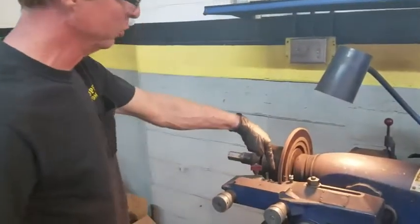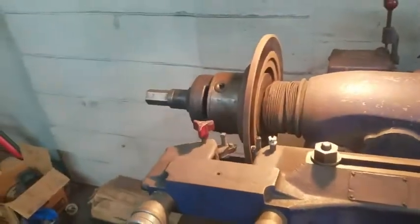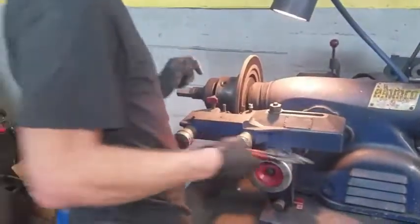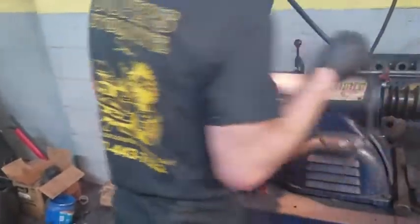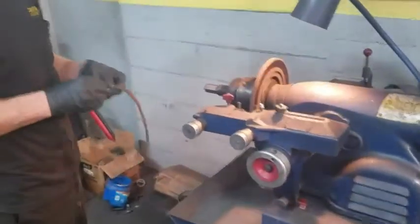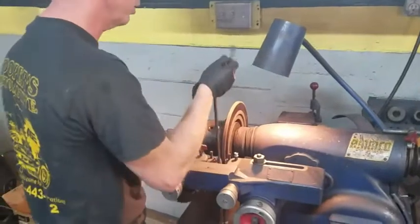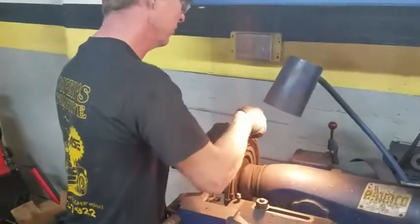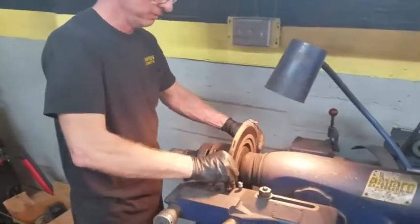We've got plenty of room between our brake cutting blades. We'll go ahead and loosen this one up. You've got to put an anti-chatter belt around the rotor. If that thing chatters while you're cutting, the cutting blades will jump all over the place and you'll have a terrible surface — if you're not watching and it starts chattering, you're buying a rotor, no ifs, ands, or buts about it. So put the chatter belt on it like that.